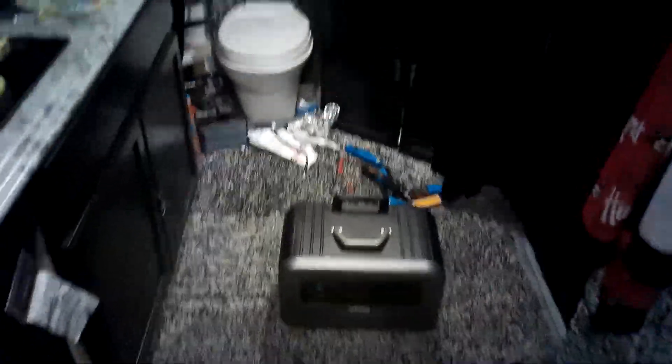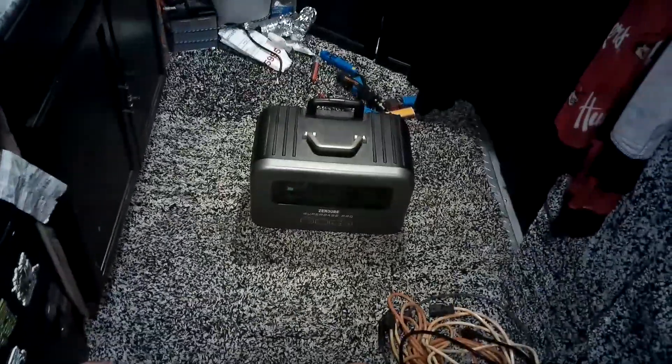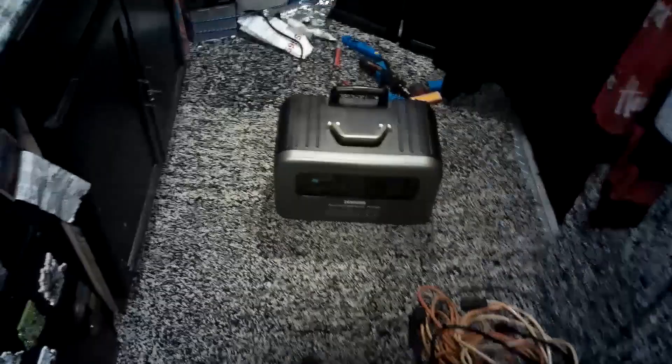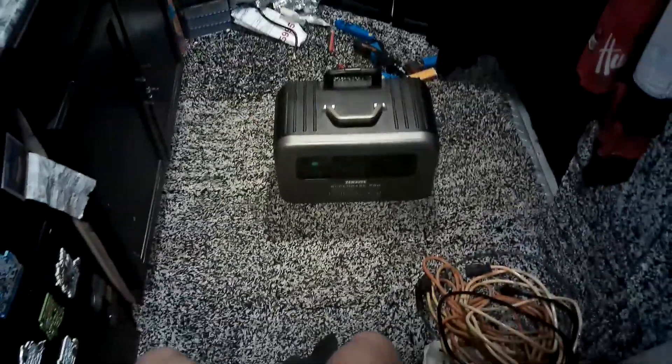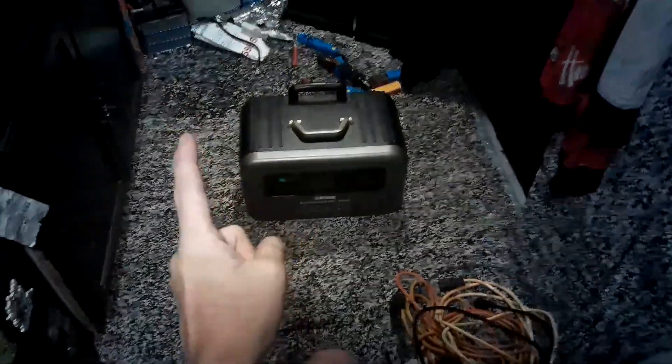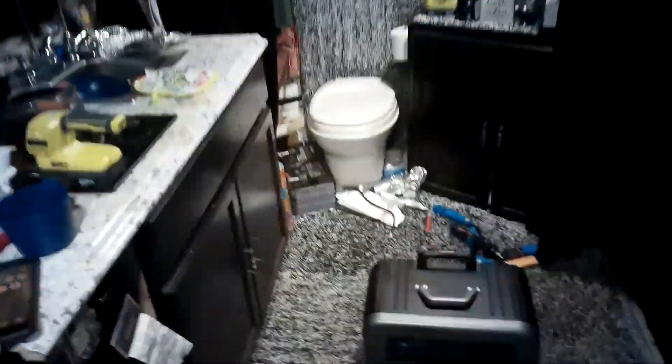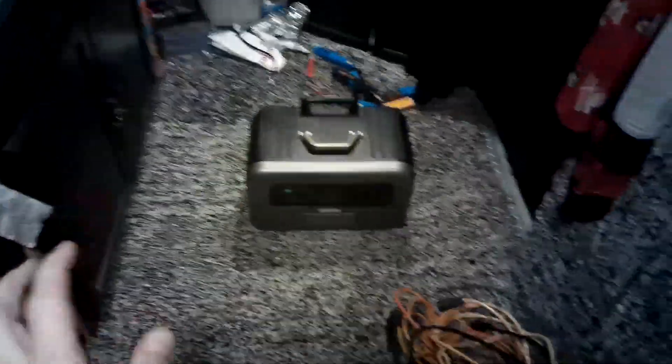Good evening everyone, and welcome to Tiny Wonderland. This special episode is being provided at the request of the Zender Super Bass Pro Group. You guys were asking about the high-speed capacity charging capability that Zender claims to have. So this video is going to be about taking the Zender Super Bass Pro 2000 from 20% to 100% in one hour. We're going to be using electric power - just a standard electrical outlet, I believe it's a 20-amp outlet.